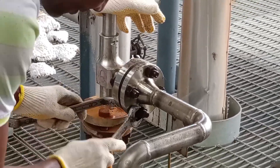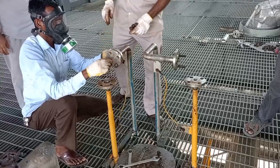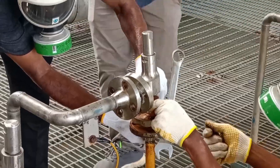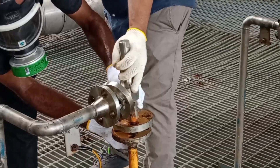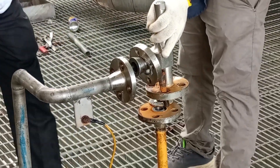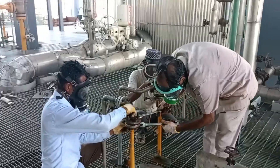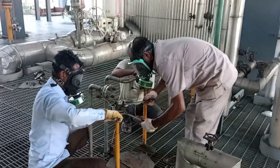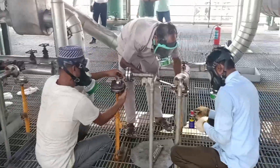First, we opened the flange bolts taking some precautions, because liquid ammonia is very harmful for our body. We completely released the ammonia line and opened all vent lines. Moreover, we took safety precautions because ammonia may be stacked in these lines. Our safety department provided safety helmets, and wearing the safety helmets, we opened the flanges.